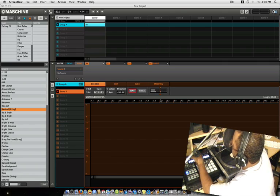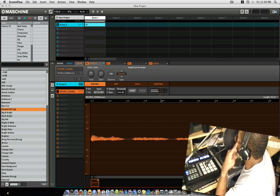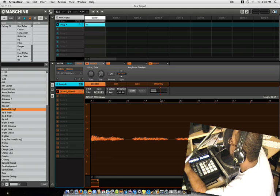So here's my voice. All you gotta do is hit the start button, say something, then just stop it. And it sampled my voice just like that.